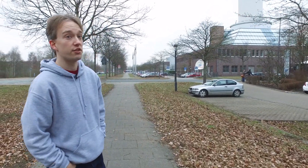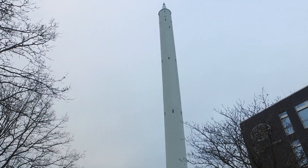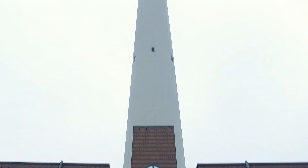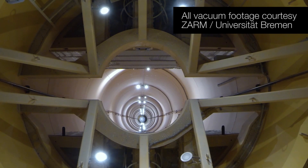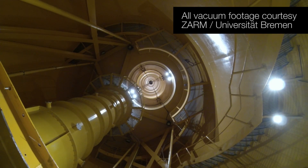But fortunately, there is another option. This is the drop tower at the University of Bremen in Germany. Inside is an enormous vacuum chamber, and for the last 90 minutes, powerful pumps have been removing all the air from inside, turning it into a near vacuum that's perfect for free-fall experiments.